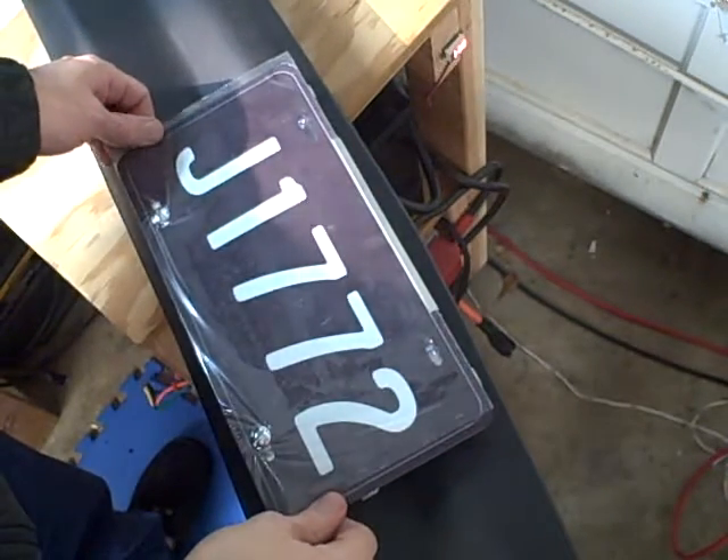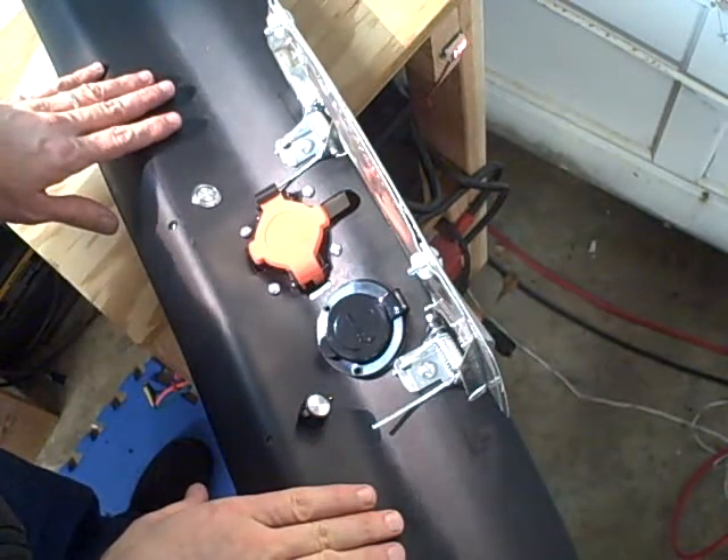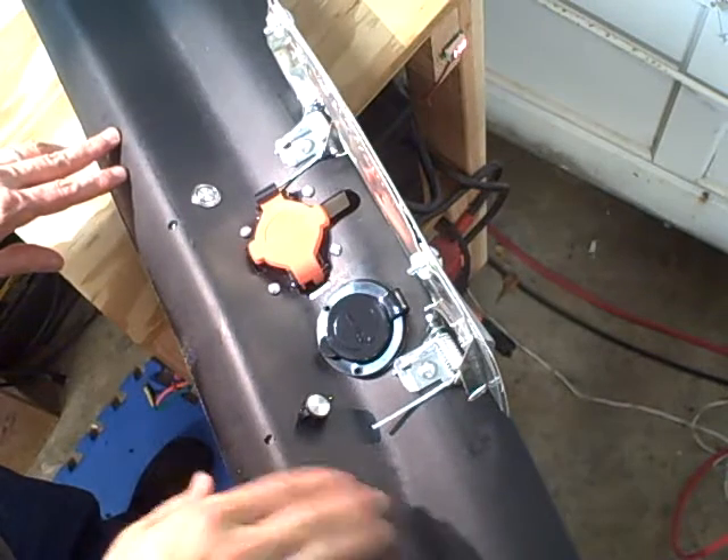This is a typical flip-up license plate holder, mounted on the front air dam that goes just under the bumper on my S10 electric pickup.